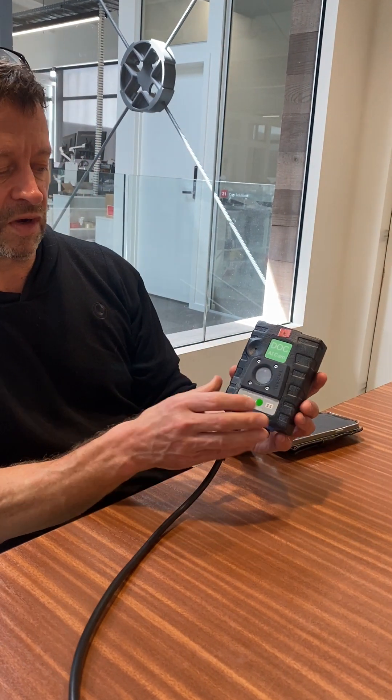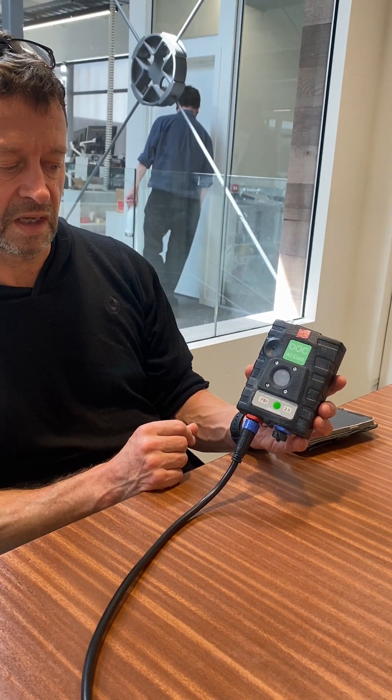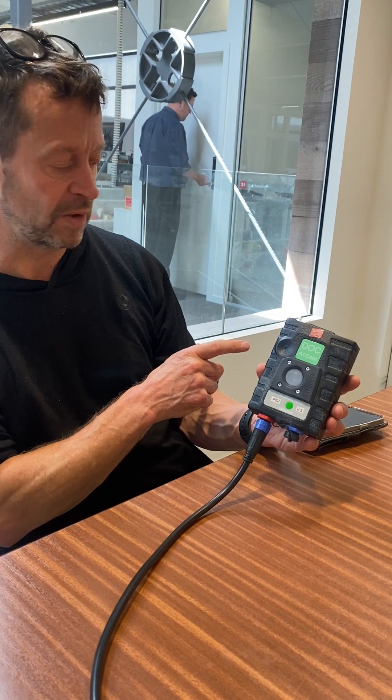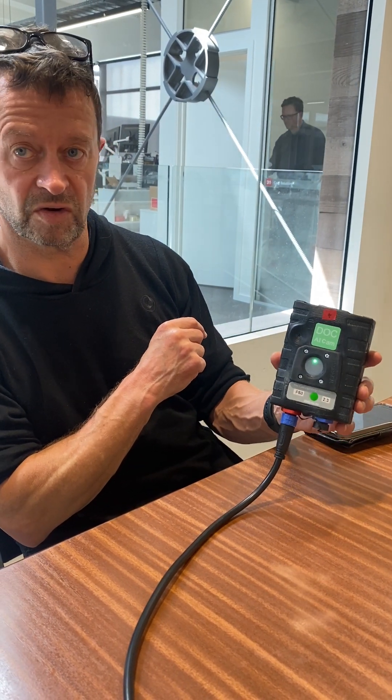So this phone is showing a red light that's slowly getting brighter. Once it connects to a Wi-Fi network like this Bushnet one, the light will go green. You can see that's just gone green now.